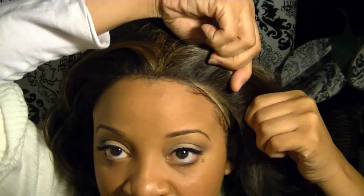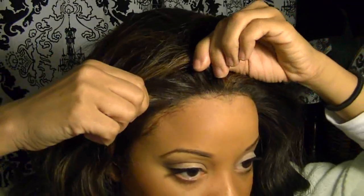For those of you who have a widow's peak — because I get that question a lot since I do have one — this is a great unit for that. So all I do is place it where I want it, adjust it just how I like it, and make sure my tabs, or my edges as I call them, are where they're supposed to be. Then I'll put the combs in.